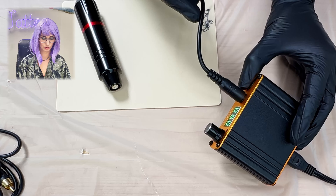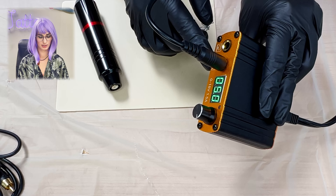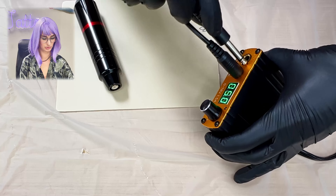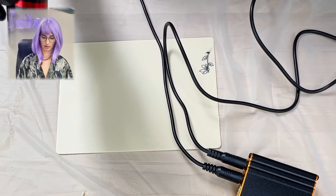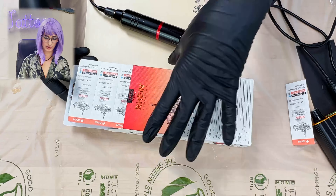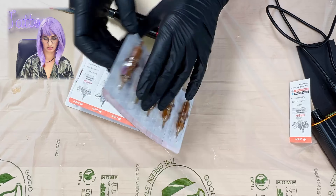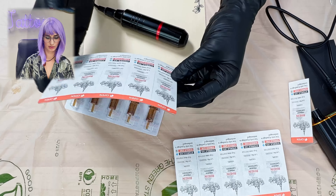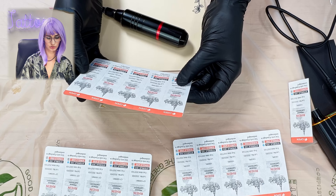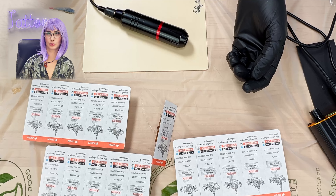Should we plug it in? First things first, I have connected my power supply to the outlet in the wall and I have the cord to the pedal all plugged in. You can see the pedal sign on the right — if you don't know what hole to put it in, the other side is your machine. The machine is all hooked up. This does come with the kit and it includes a variety of needles: a three round liner, a nine mag, all 10 gauge, a 12 gauge seven curved mag.